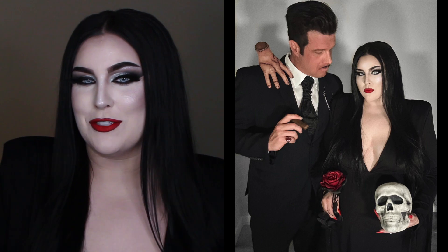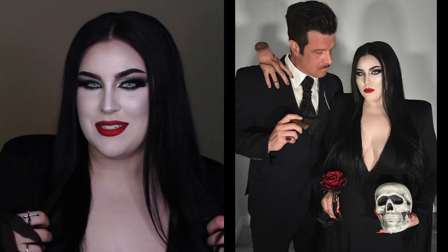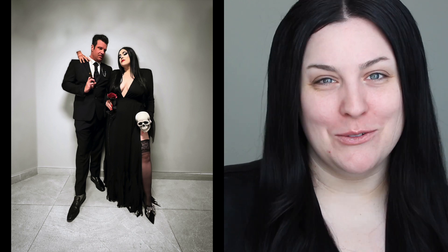Hey guys, welcome to my channel! Today we're going to be doing this Morticia look — this is my ultimate Halloween costume, I'm literally obsessed. This is my ultimate Halloween look and I've been waiting for years to do it right. I wanted to do it as a couple's costume, and today I'm going to turn myself into Morticia Addams — I'm so excited!